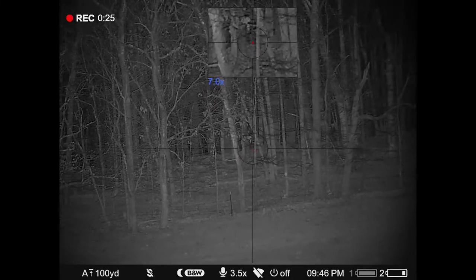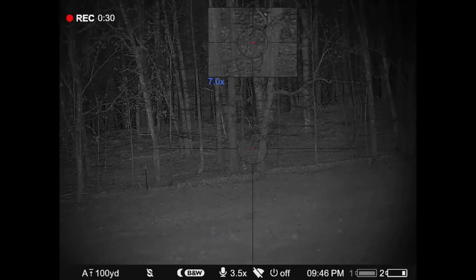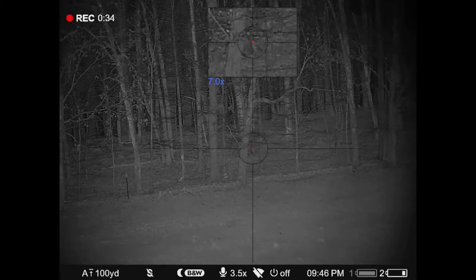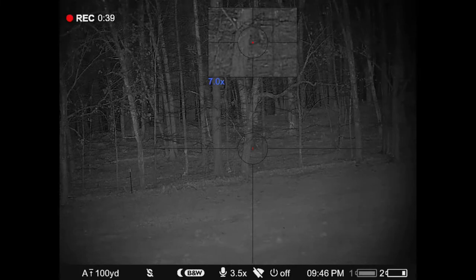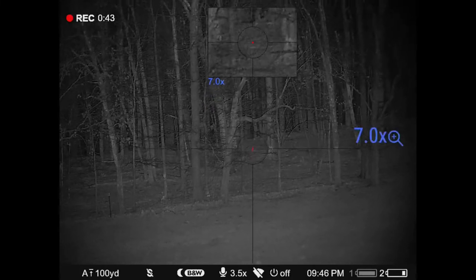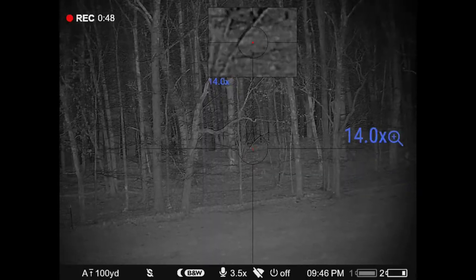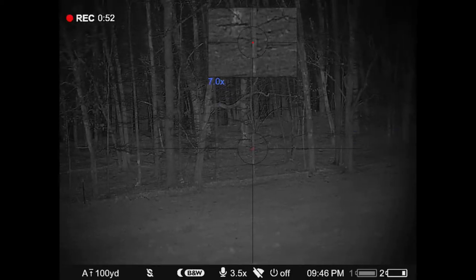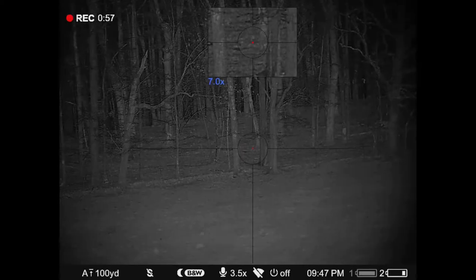Here's another coyote, way up in the woods, probably 350 yards away from us. He's moving up through the timber — if you look close, you can see him. This is with the night vision scope, busting through the woods up through there to see this coyote moving through the timber. Couldn't get a shot because of all the limbs and stuff hanging down.